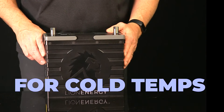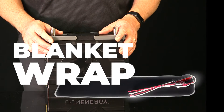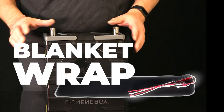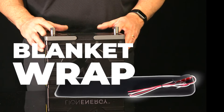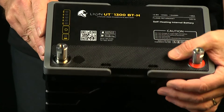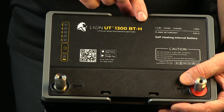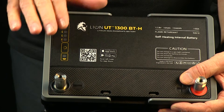When using your battery in cold climates, Lion Energy offers two options. The first option is a blanket — it attaches to the terminals and wraps around the battery. The blanket will heat up and keep the battery warm enough in temperatures below freezing. The UT1300 also comes in a version with its own heater built in, called the UT1300BTH — the H stands for heater.